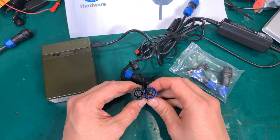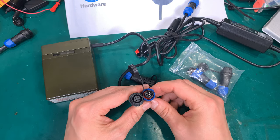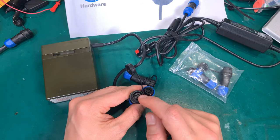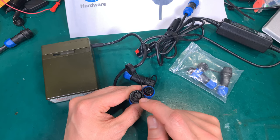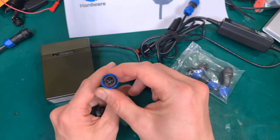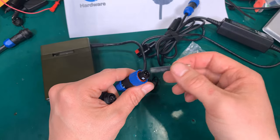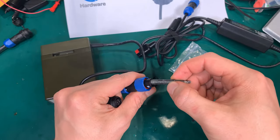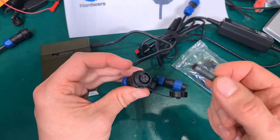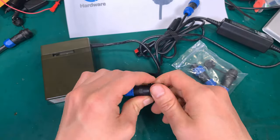Just a small free tip: when you've got a male and a female connector, and you've got a battery or power source, I recommend using the female — or whichever end does not have open exposed pins — on the power source. Because if you've got that exposed-pin end on the battery or power supply, something metal in your bag could accidentally short it. With the other part where the pins are not exposed, this cannot happen.